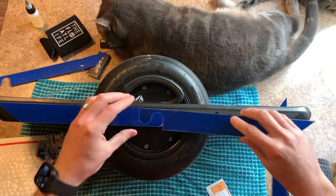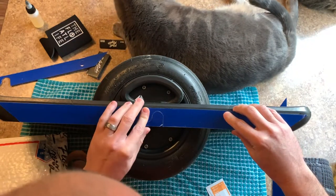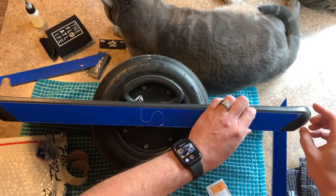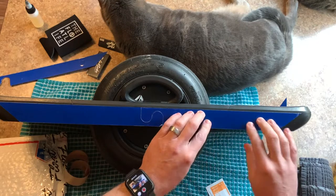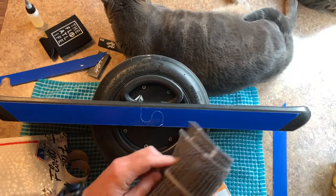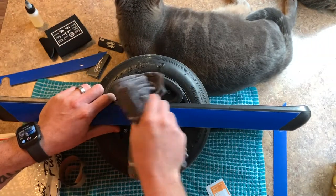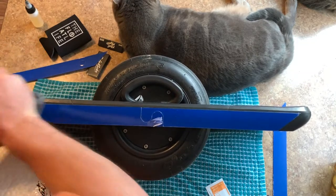I'll go ahead and line up our jigsaw-shaped piece, make sure we go all the way across. I think I got the positioning pretty good. Now that these are on — this is a pressure adhesive — I'm just gonna take this balled-up rag and push down on these, try to work out any air bubbles and also help promote adhesion.